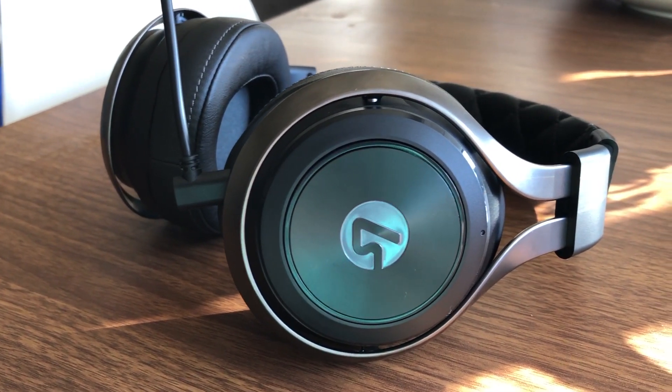This headset really does remind me of the Razer Man of War kind of headset. I'm going to show you some clips up close of the headset, and show you what it looks like when I'm wearing it. Let's get up close and personal.